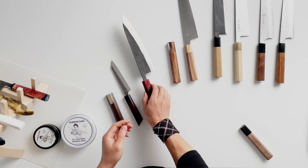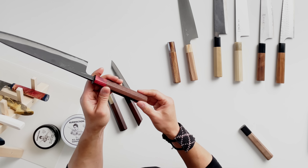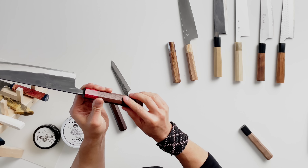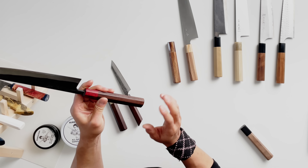This one was seasoned with only mineral oil, no wax. It hasn't held up quite the same as the petty in terms of how the wood feels in my hands, but the color is still there and the integrity of the wood is still fairly decent.